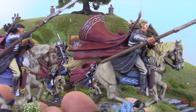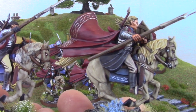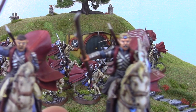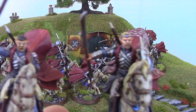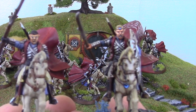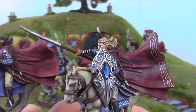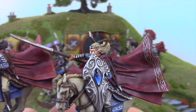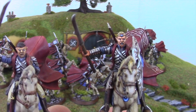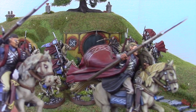Comparing my paint job versus a pro painter's paint job, you can just see that extra level — on the face, on the head, even on the horse.